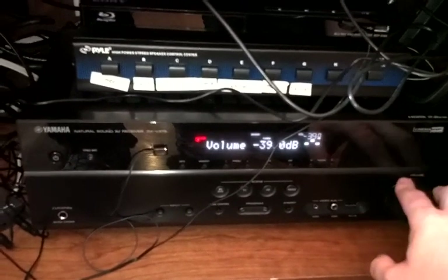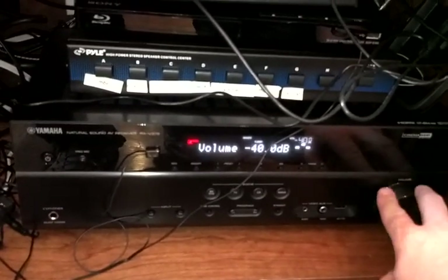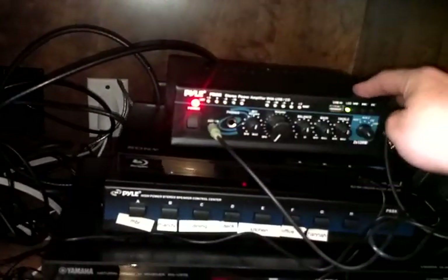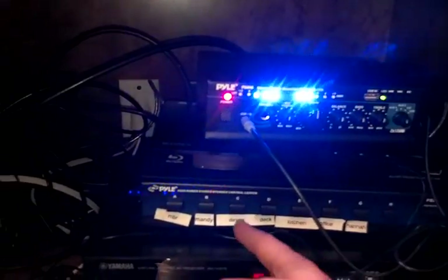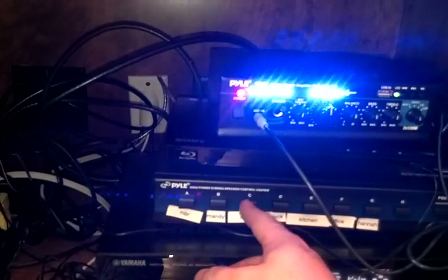Alright, so we've located a station. And this is the living room volume control. So to listen to this on the rest of the house, we would turn the top amplifier on, turn it to auxiliary 2, and you can see immediately this means there's sound coming in. Set the volume where we want it and turn on the room or rooms that we want to listen to.